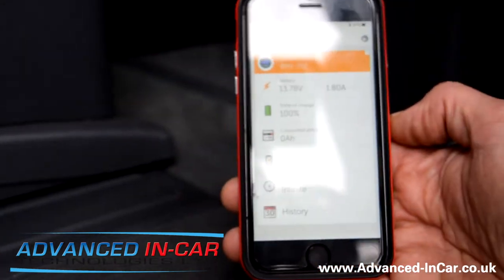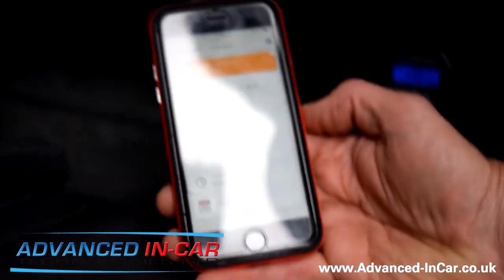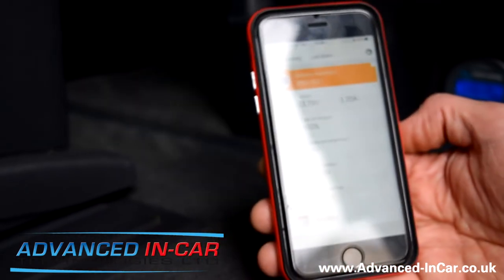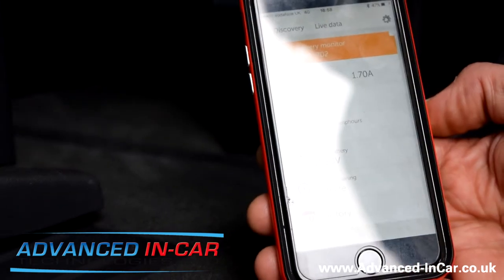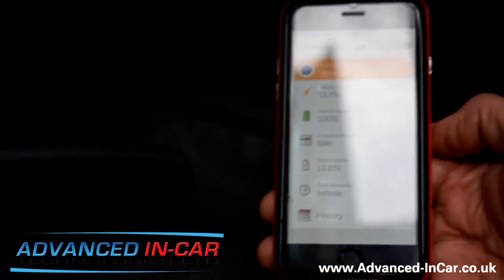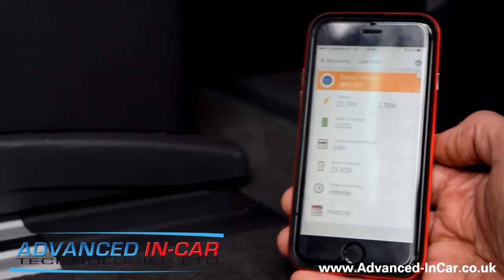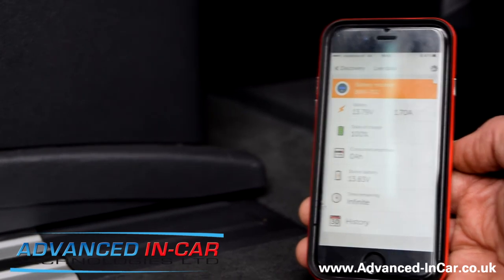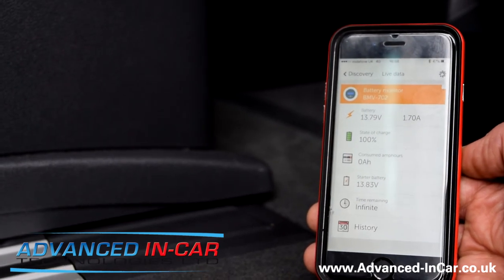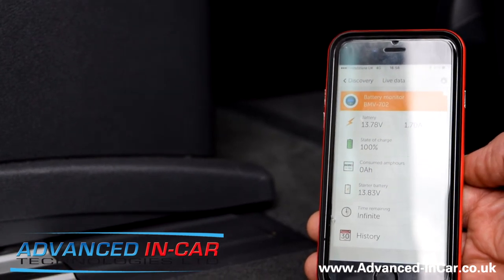This is quite simple — it's a nice bit of kit. This is the deluxe model; there are cheaper versions on the market, but if you want it to do the job properly, this is what you need installed. It will monitor your leisure battery under your seat, tell you exactly what you're drawing, and how long you've got left. Anyway, you've been watching Advanced In-Car Technologies — our website is www.advanced-incar.co.uk.